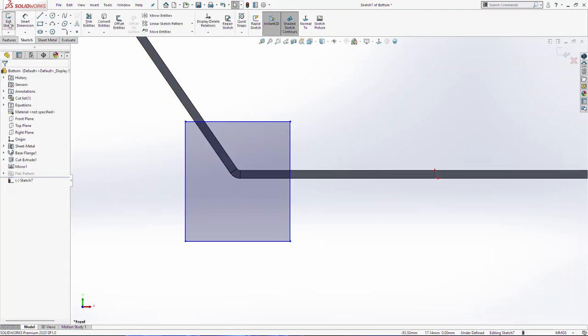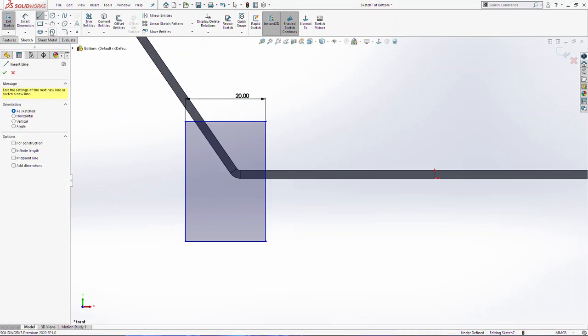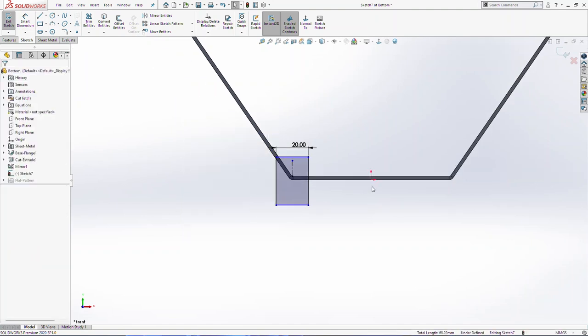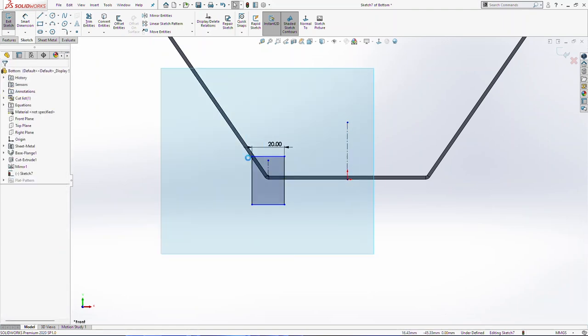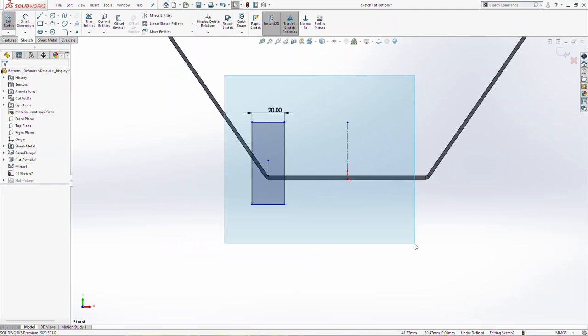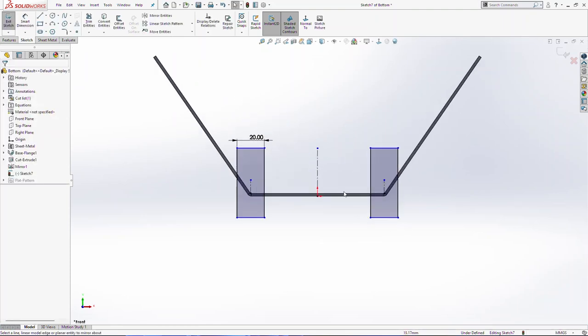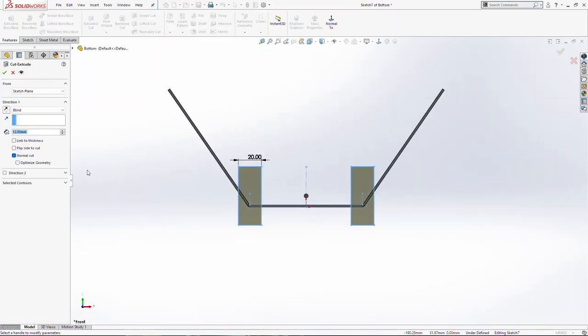I will make one rectangle for now. Center line. Then I will make these two lines symmetric with this center line. I will create one more center line and select everything, mirror about this center line here and click OK. Go in feature menu, extrude cut, 12 millimeters, click OK.